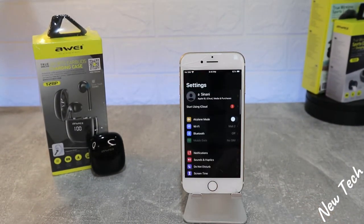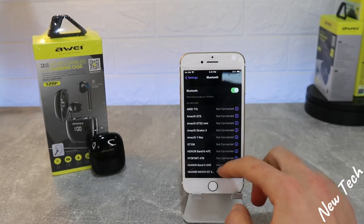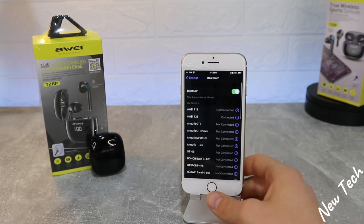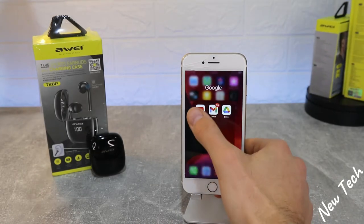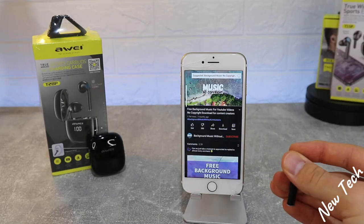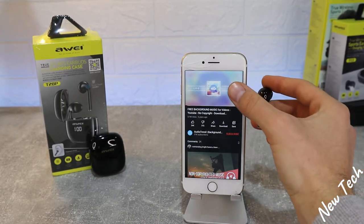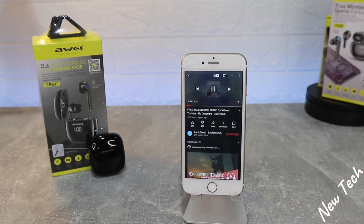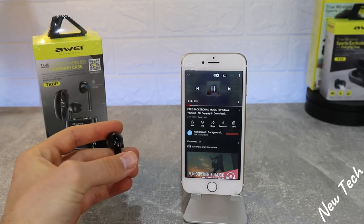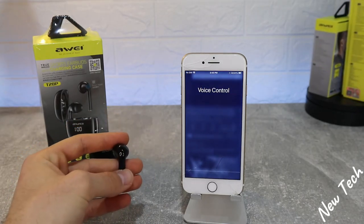Now on iOS, let's turn on Bluetooth. We already have the Away T15 connected from before; now it's time for the T28. We find it under new devices and they connect very quickly. Going straight to YouTube to test all the same options: press and hold to raise the volume, one tap to pause and play, and the same goes with the left earbud. Everything works perfectly — one tap to pause, double tap to play the previous song, press and hold to lower the volume, and triple tap to open Siri, just like Google Assistant on Android.